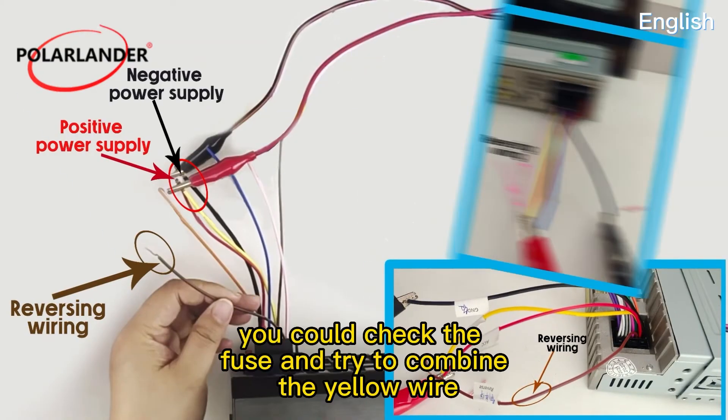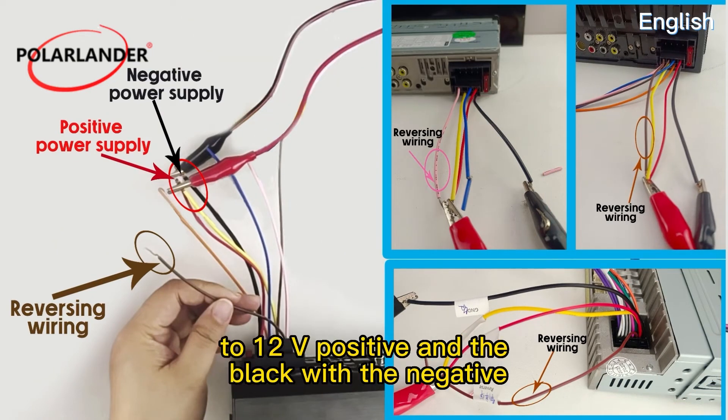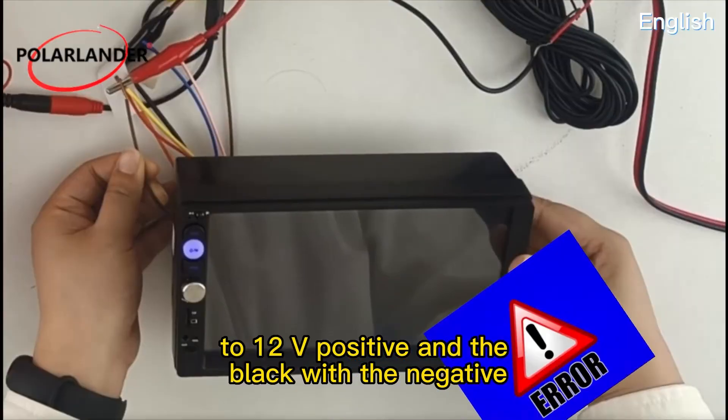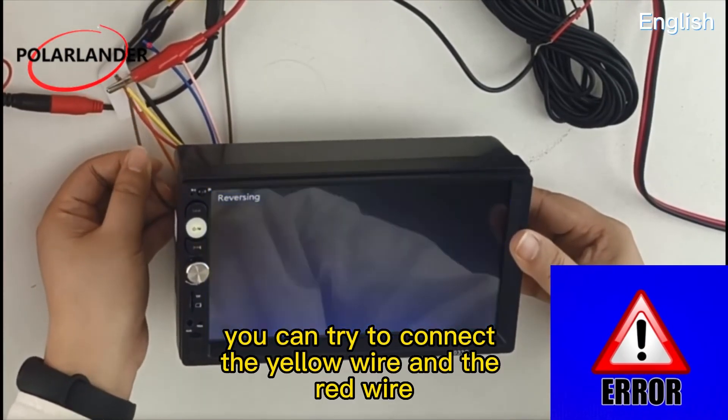If it cannot turn on, check the fuse and try combining the yellow wire with the red cable together to the 12V positive and the black wire to the negative. If still not working, try connecting the yellow wire and the red wire separately.